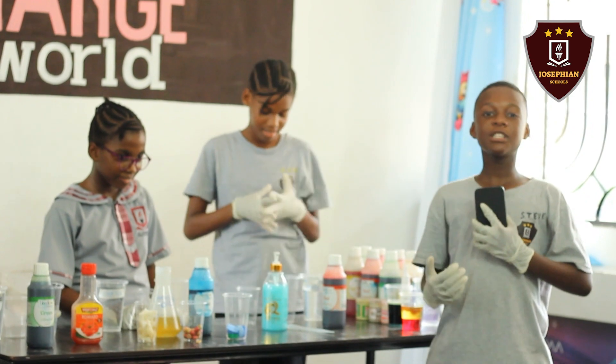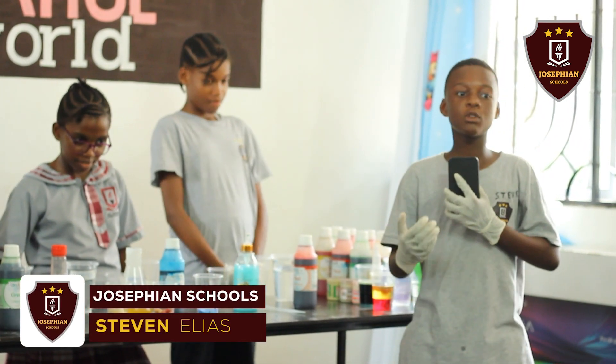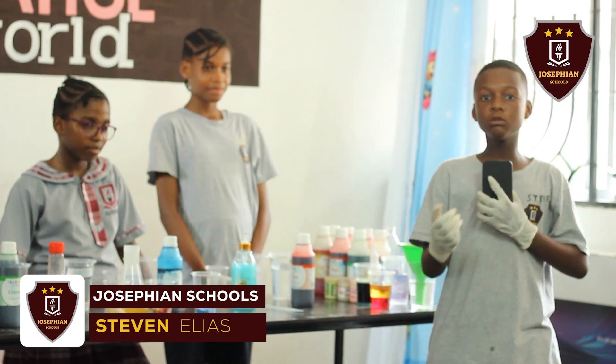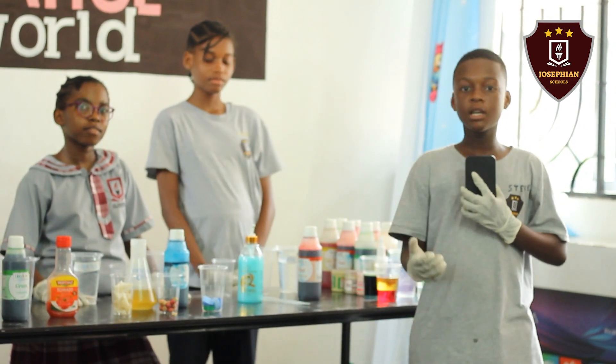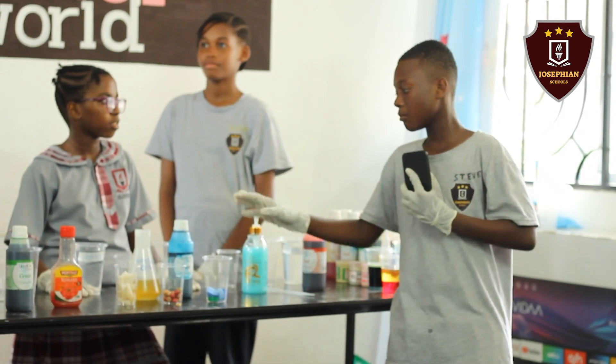Hello, hello guys. My name is Steve Elias Barnaba. I come from Josephian School from Mbezi Beach. I'm in grade 7. Today we are going to do a simple experiment about density of water. I should welcome my friend Britha to say more.